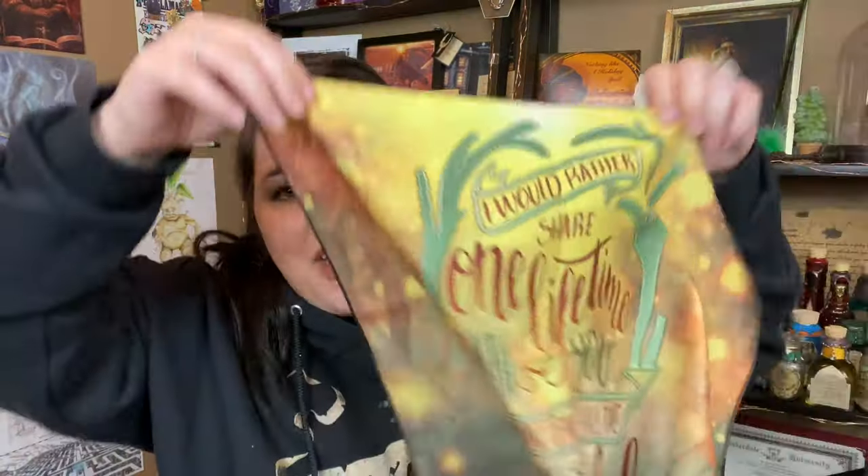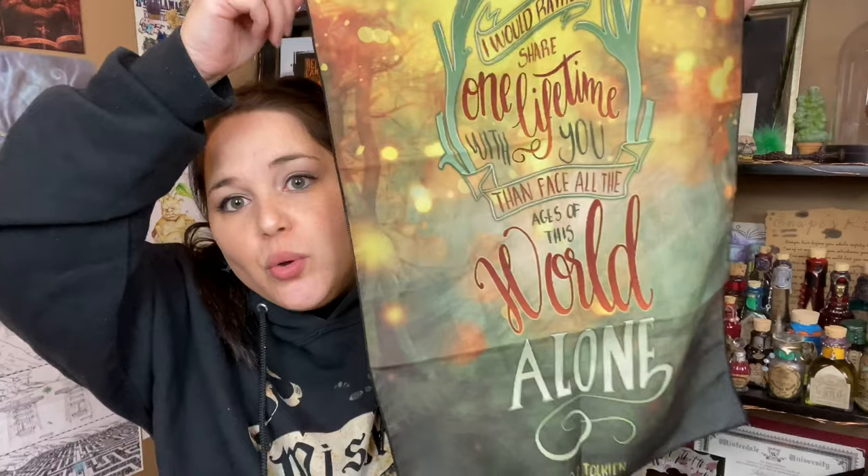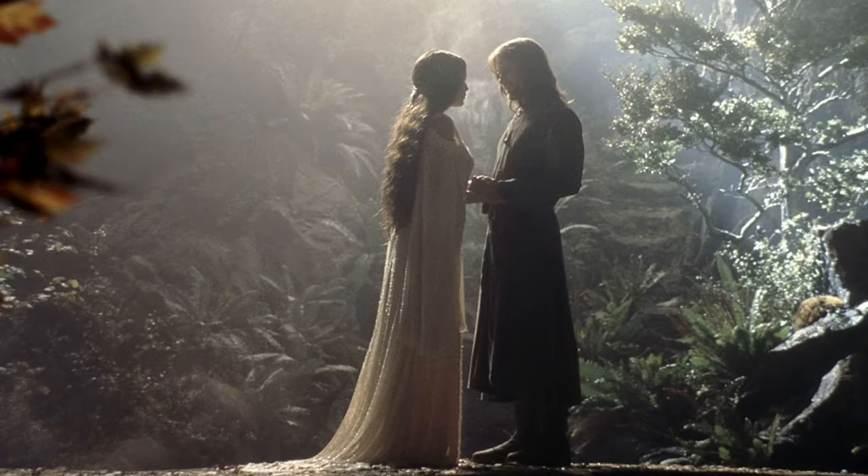Next it looks like we have a banner. That is so pretty — I love the colors and design of this. The quote reads: 'I would rather share one lifetime with you than face all the ages of this world alone.' That is of course the quote from Arwen. I will happily display this on my wall. Their love was everything.